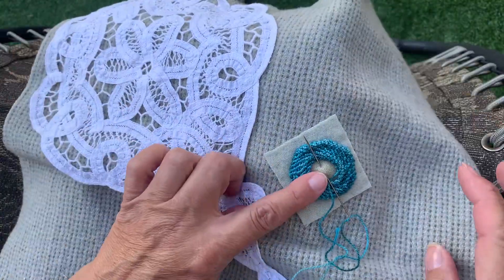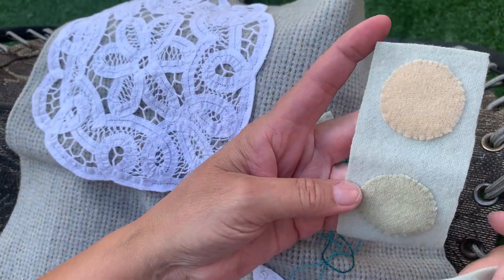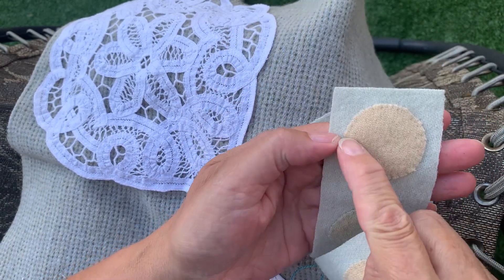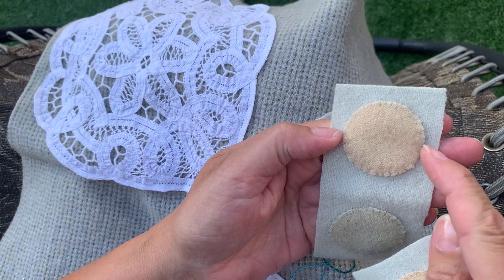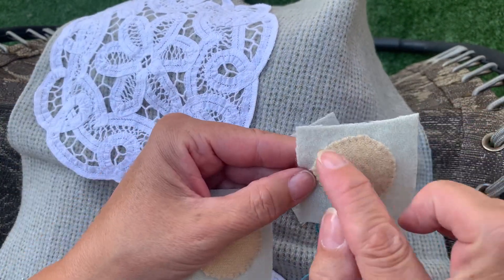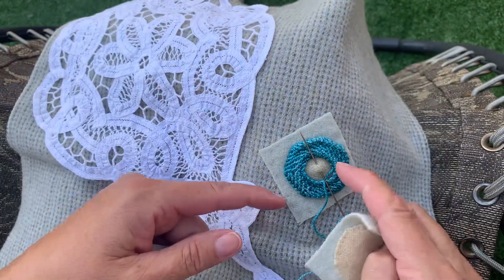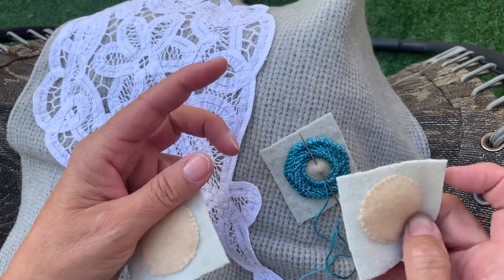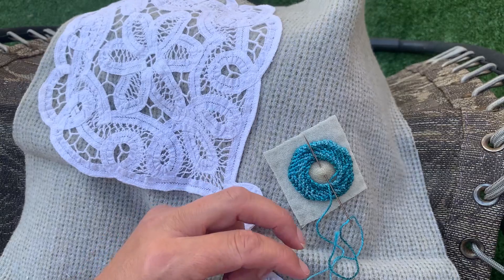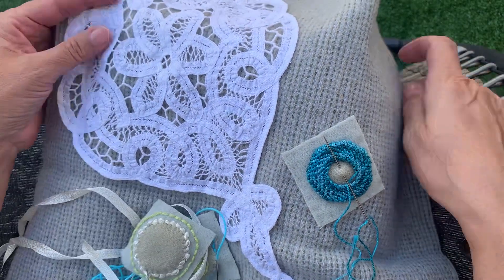I am working on leftover pieces from a project that I started and never finished. These are one and a half inch circles and I am cutting them into individual blocks — the squares are two inches. I am going to show you how to start a trellis stitch, how to work a trellis stitch, and some various threads that I have done the trellis stitch in.